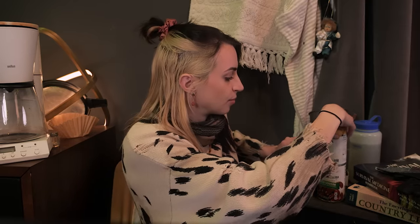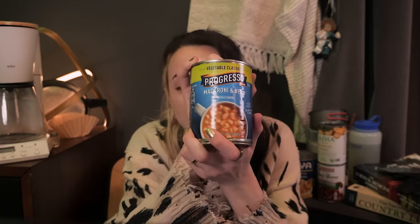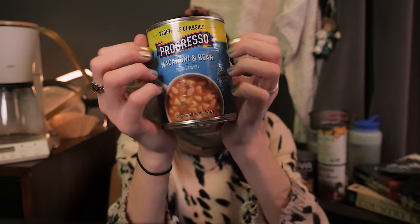But you know, I always save the best for last. I'm glad you're sitting down. We got... macaroni and bean. Oh, don't cry, it's alright. I know. 700 milligrams of sodium per serving. Do you want me to read you the ingredient list?